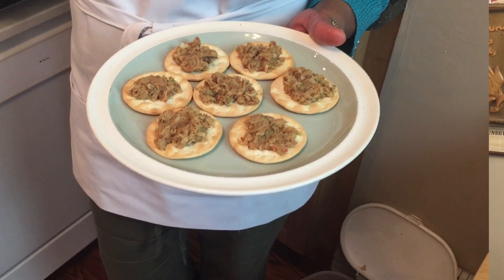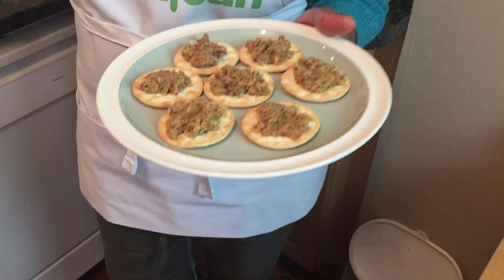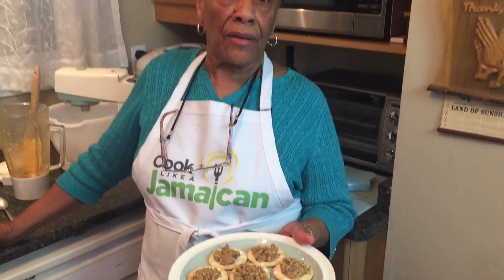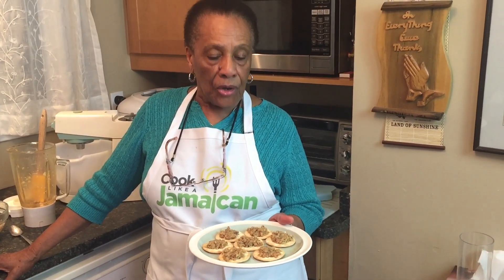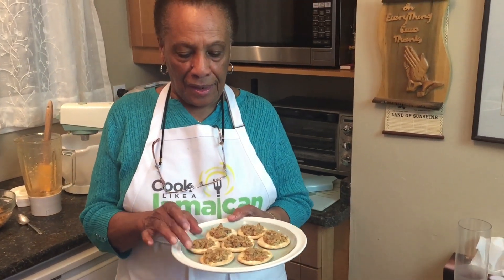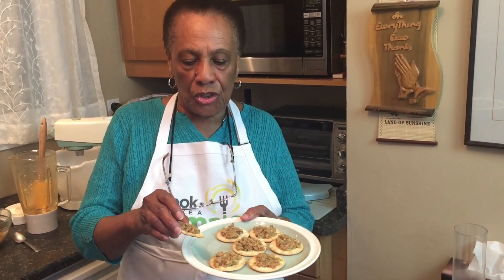All we need now, Angela, is some crackers. Here's the Solomon Gundy served on the water crackers, which is traditional. I'm going to have one — but I need a glass of wine as well. This goes well with alcohol! Anyway, forget the alcohol and enjoy. Have a go at it and I'm sure you'll be pleased with the result, especially if you use one of the more modern machines.